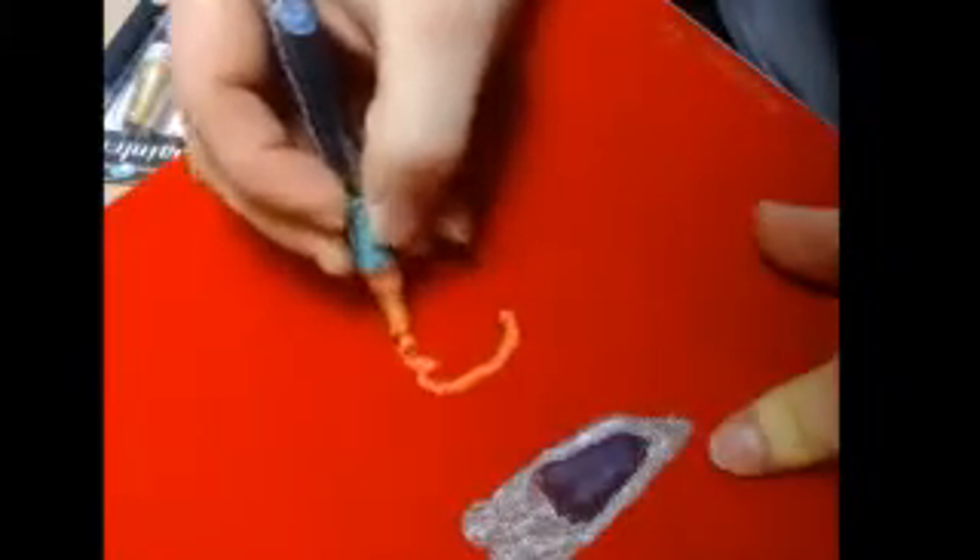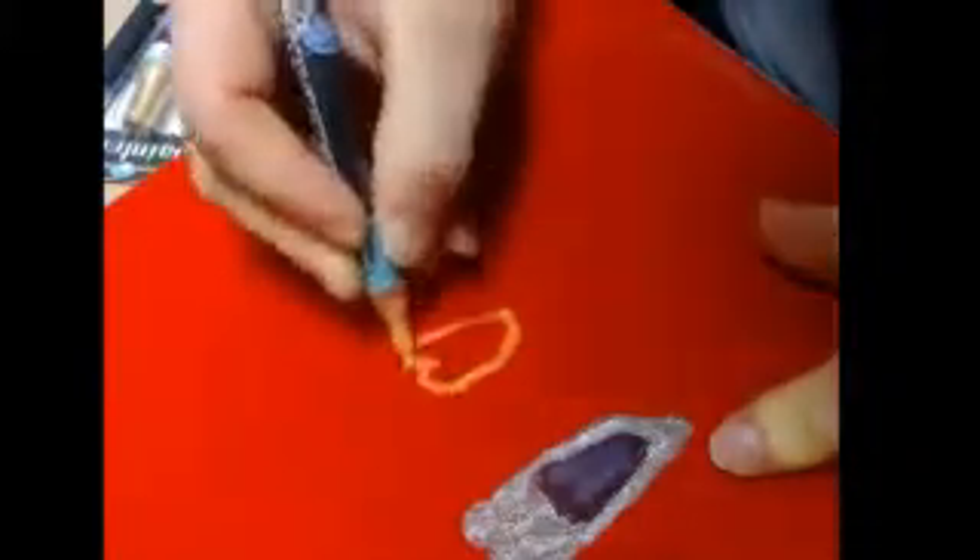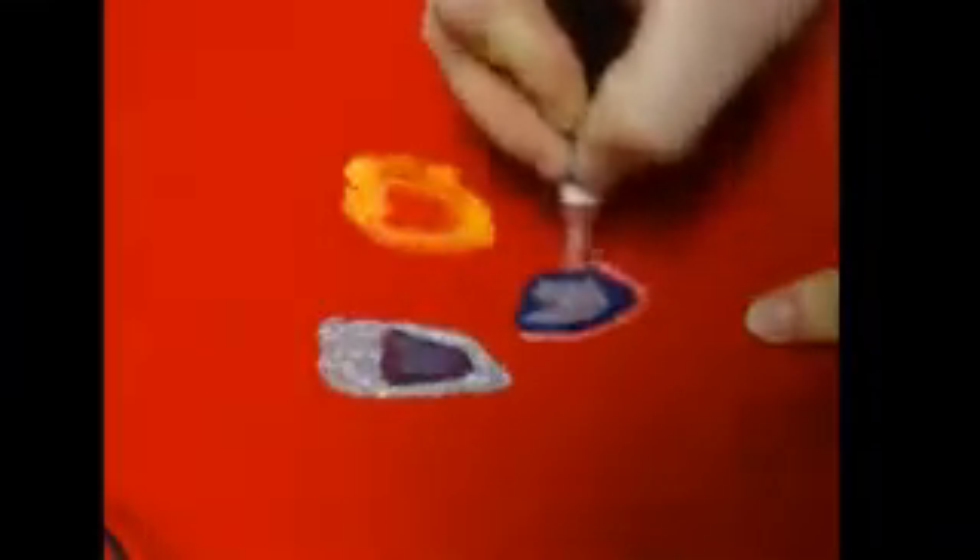This is the first shirt I did some art on, and pretty much I like this shirt — it's simple. I'm just drawing some arts right now, and this one right here is one of my favorites.